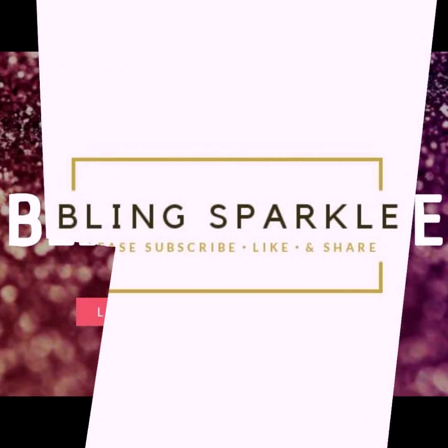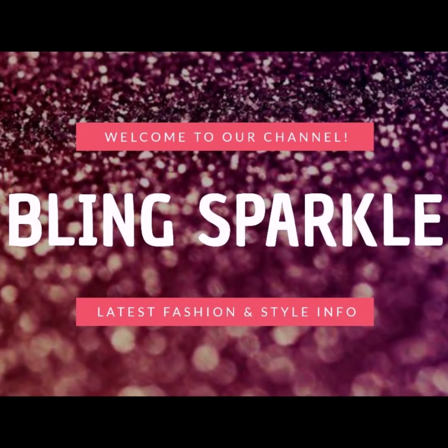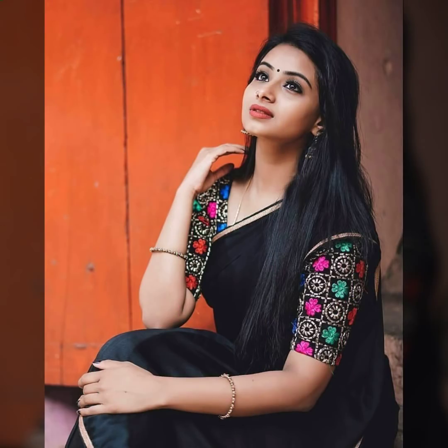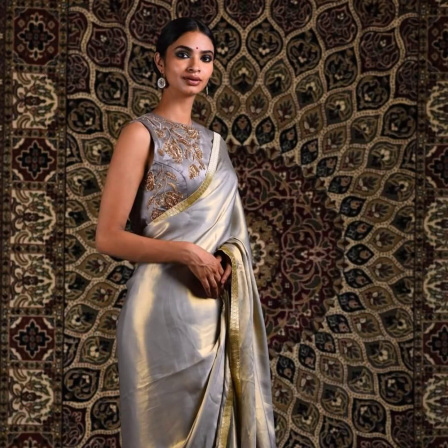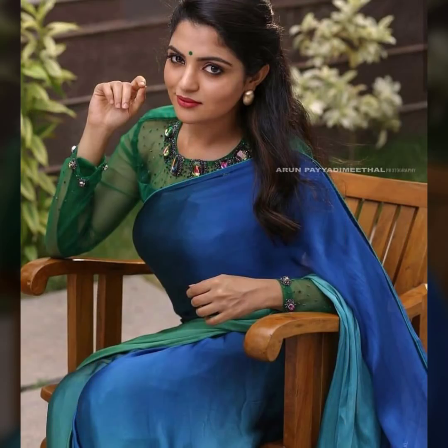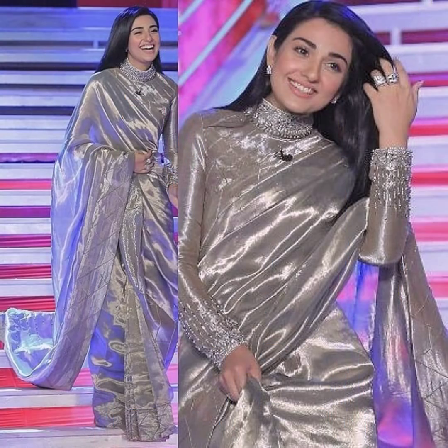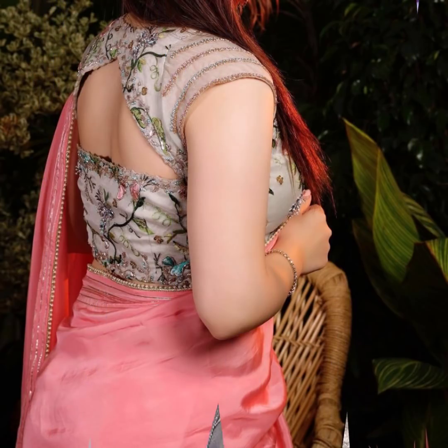Welcome back to our channel Bling Sparkle. Today's video is about plain satin sarees and blouse designs. Plain satin sarees are very stylish — you can pair them with knitted blouses and high neck blouses. They look very stylish, elegant, and make for great party wear sarees.